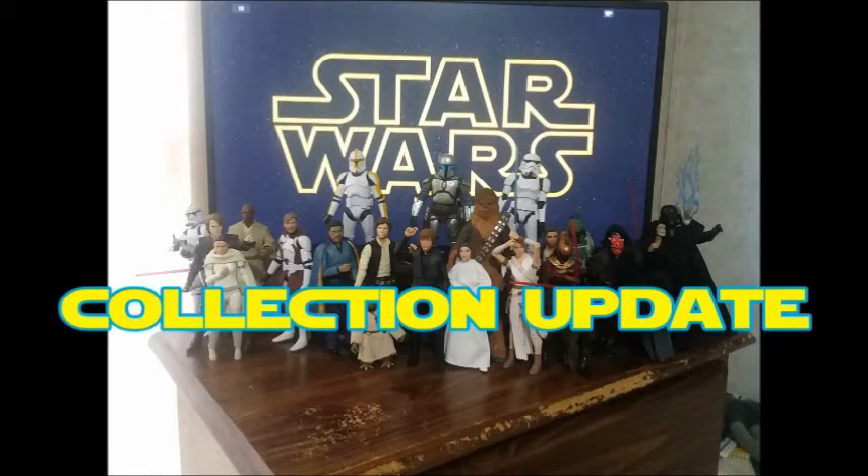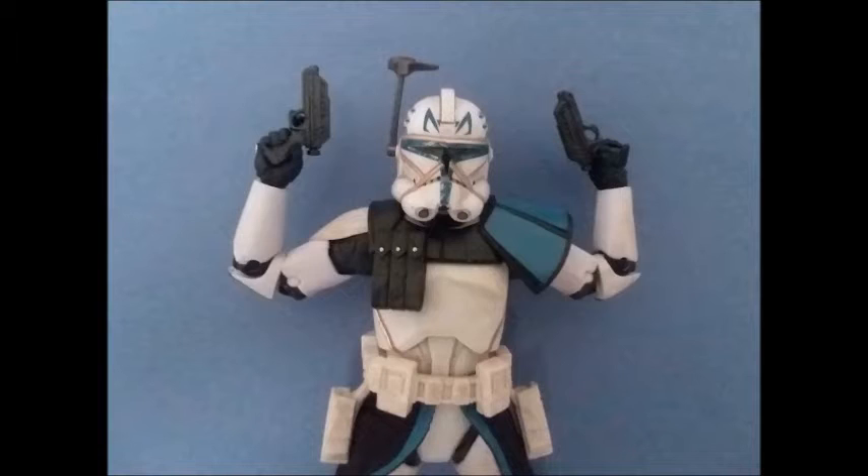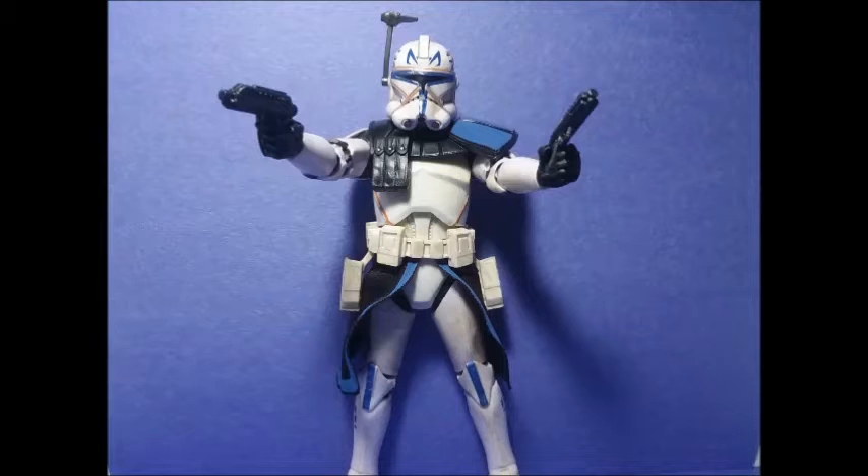I'm going to go ahead and talk about the one I already opened prior to this video, and that is my Captain Rex. This is Captain Rex, who, for those of you who might not know, is actually a Commander now. But this is an action figure of Captain Rex, not Commander Rex, so I'm going to be calling him Captain Rex. For all you Star Wars purists out there, don't get mad at me.